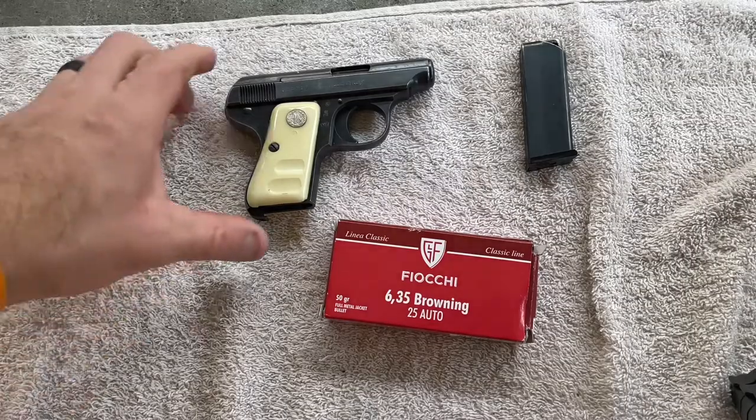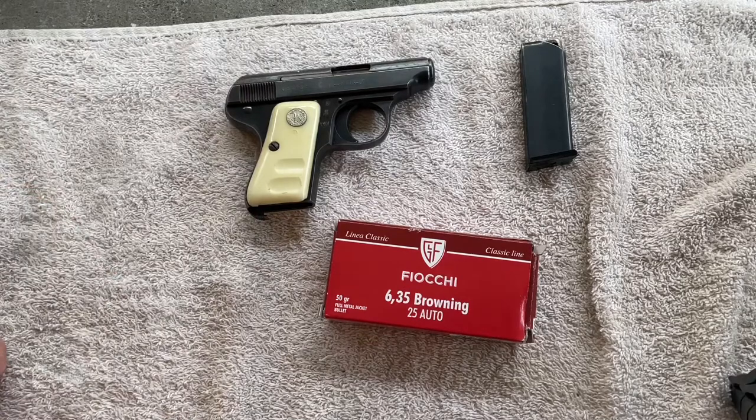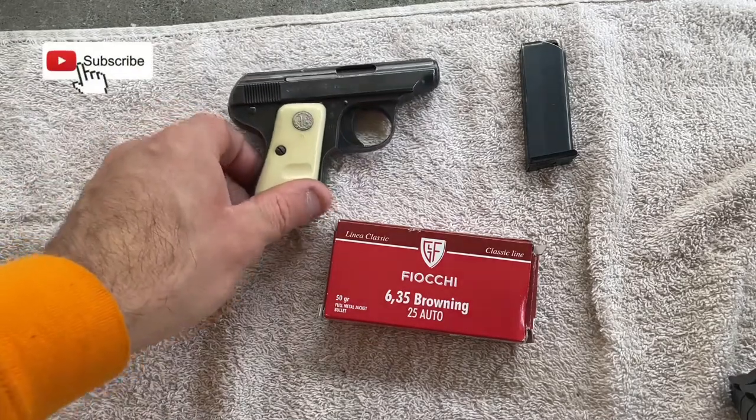Welcome back to the channel. If you're just joining me for the first time, welcome. I've got the Glacier Brescia 25 Auto out at the range today.